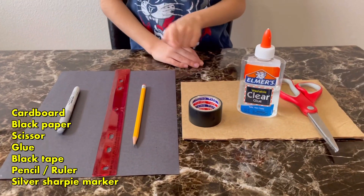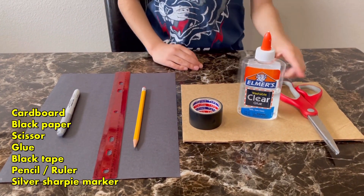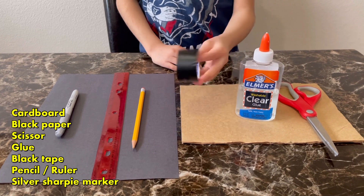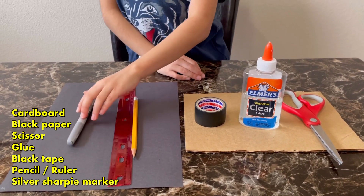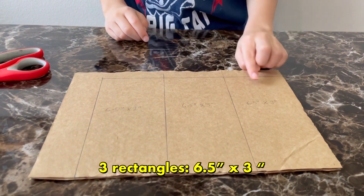So the materials you'll need are: cardboard, black paper, scissors, clear glue, a black tape, pencil, ruler, and silver Sharpie marker. So let's get started!